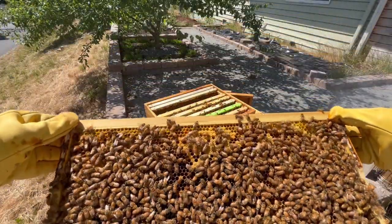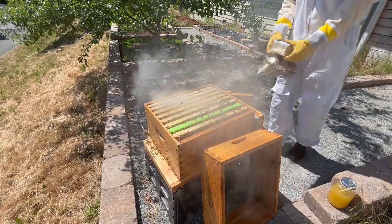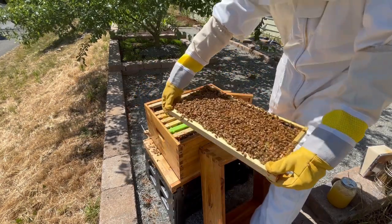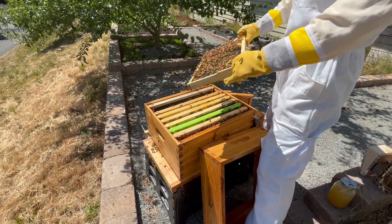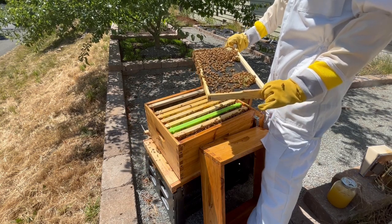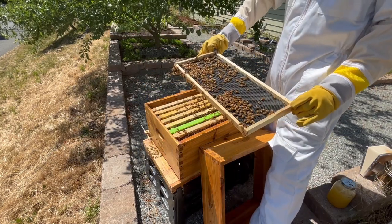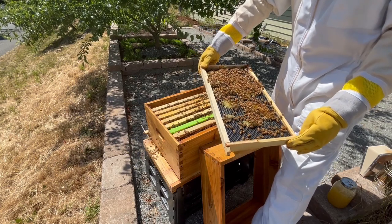This frame looks good, so I'll move on to the ninth frame. This frame has only one side drawn out, and the bees have only just drawn out a little bit of wax on the other side. I see again a smattering of nectar and pollen on this frame, and I don't see the queen. For good measure, I'll pull out the tenth and final frame. As expected, it's hardly drawn out at all, although there are a few spots where the bees have made some comb.